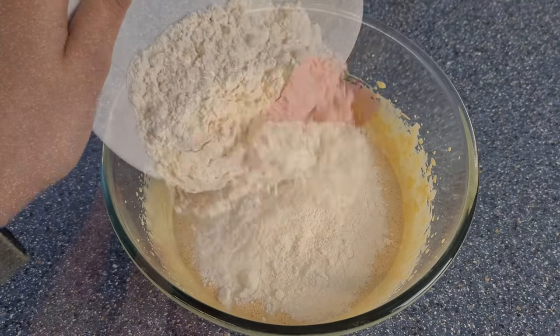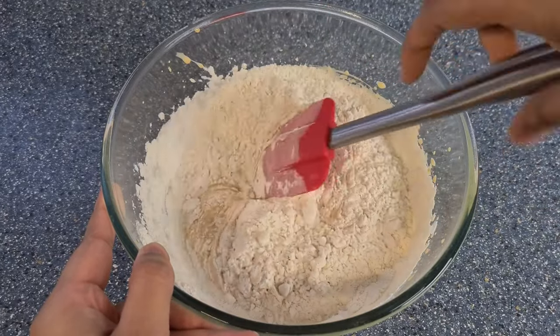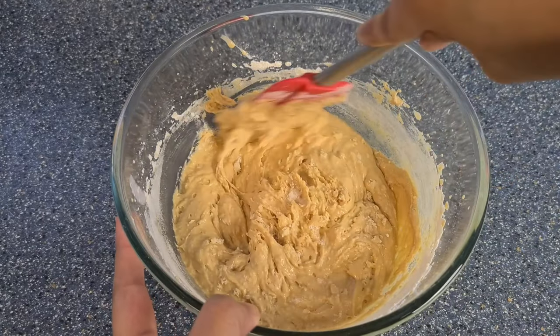Then add in the self raising flour and gently fold this in. If you don't have self raising flour, you can also use plain flour and just add about a teaspoon of baking powder. Make sure there are no lumps in your mixture.